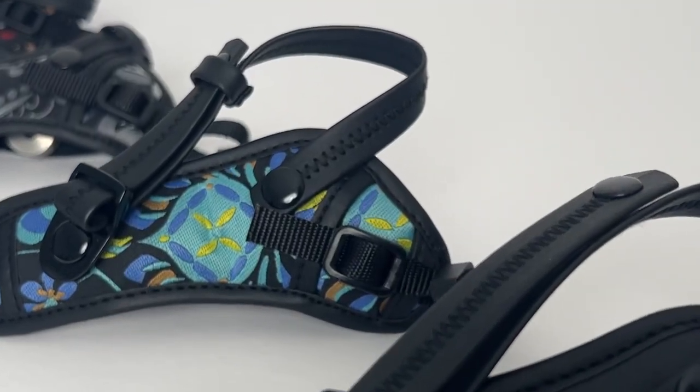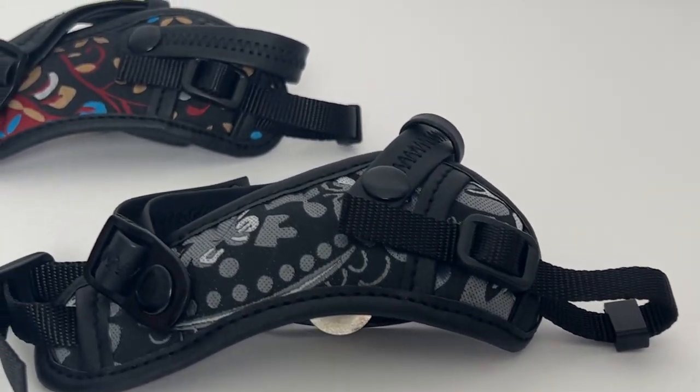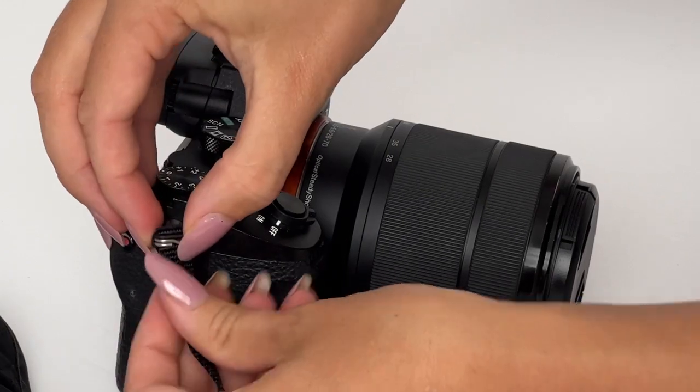Art Tribute has some great camera accessories. They're fashionable and they come in six different colors: red woven, blue woven, black, black silver, and white and yellow spring.